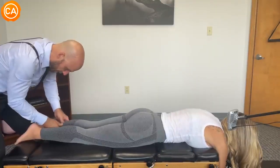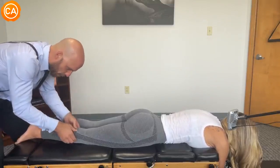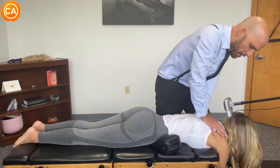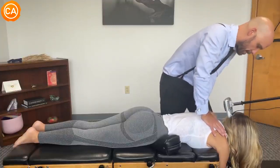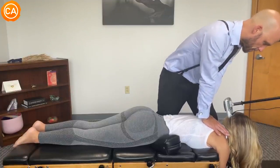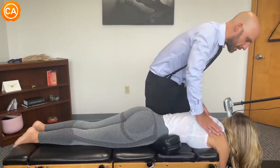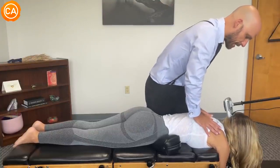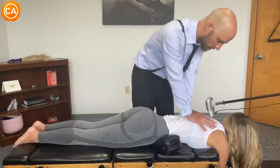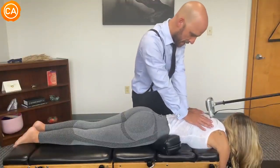Ticklish or tender? Tender. Right side more than the left? Yeah. It's not bad. Just on this breath, okay? Good and out. Sink, gentle. Okay, we're going to come down one segment gently, and then just sink, let it go. Good, sink. Good, again in and out.